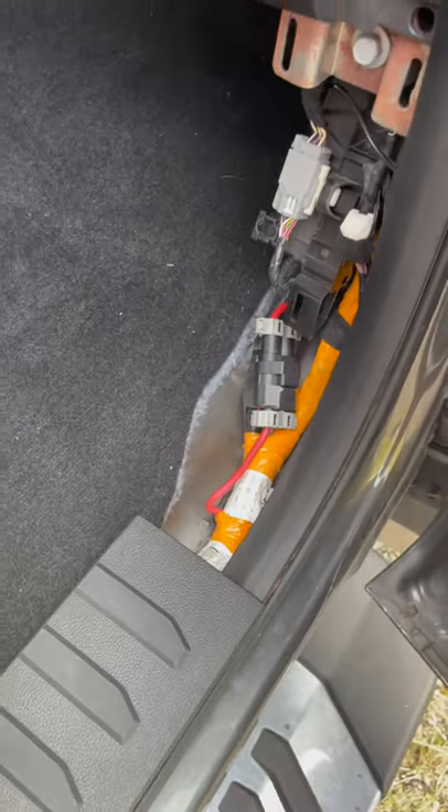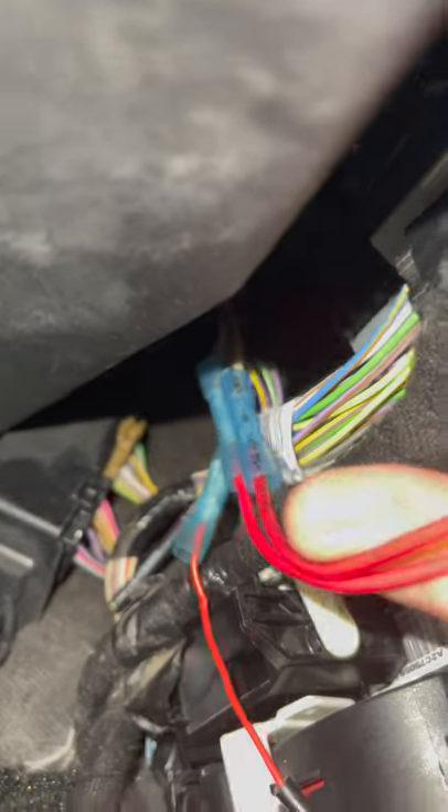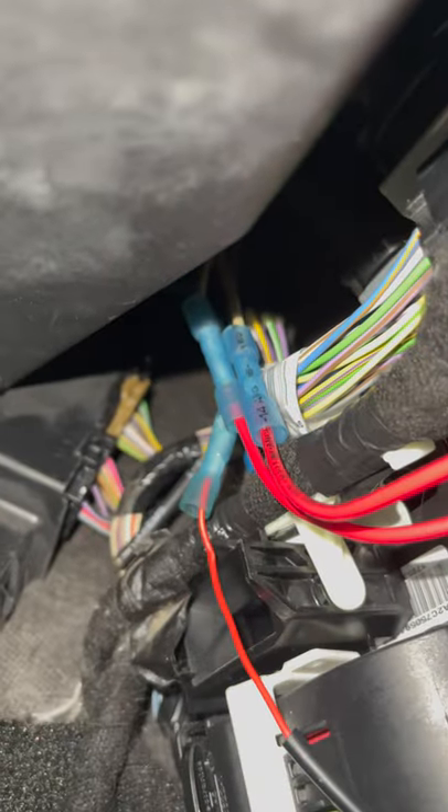Make sure the wiring you use is rated for 25 amps DC. This is the part where the wiring goes from a little bit tricky to straight up pain. They give you almost zero slack to splice these things in, and there's certainly no room for any mistakes in a resplice.